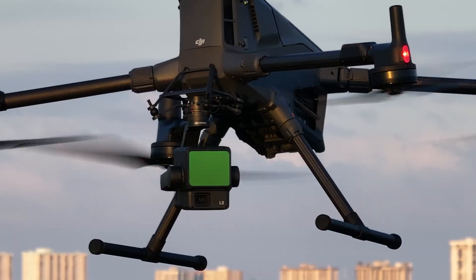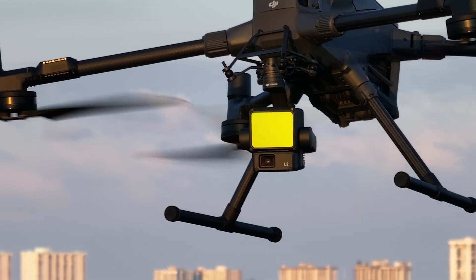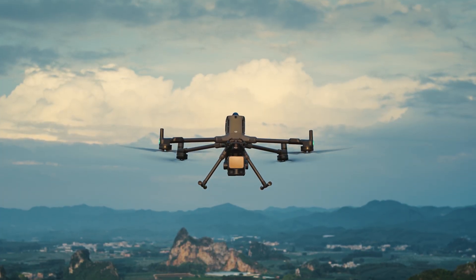With all these new features, we do get a bit more weight, going from about two pounds with the L2 up to about three and a half pounds with the L3. The increased weight is part of the reason why this new camera is only compatible with the Matrice 400 — so if you have a Matrice 300 or 350 RTK, unfortunately this camera will not work with those.